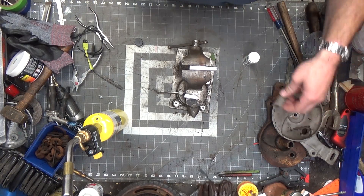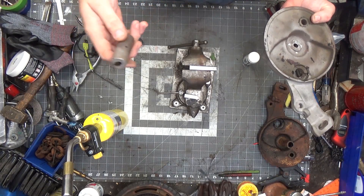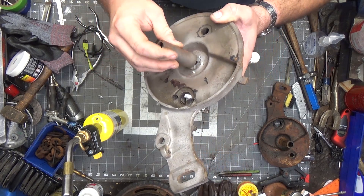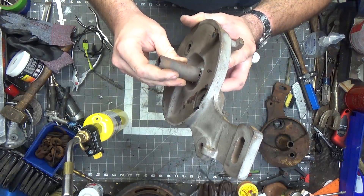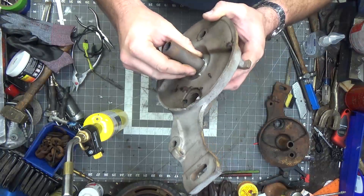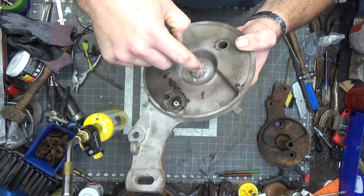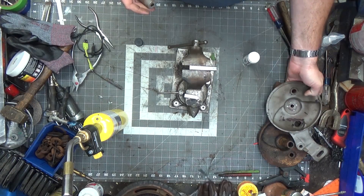Welcome back to the shop. I am tinkering around with the 1940s-50s era Craftsman mower. What I had done is unsuccessfully tried to braze this together — silver solder this together with a propane torch — and that didn't seem to work. The silver solder did stick to spots but it did not go in to where I wanted it to.